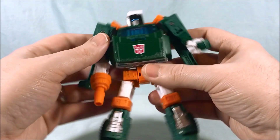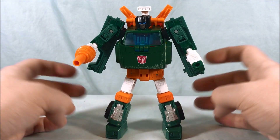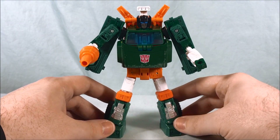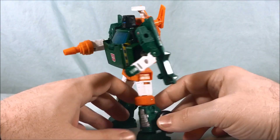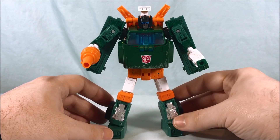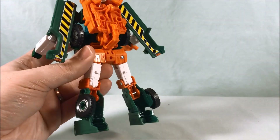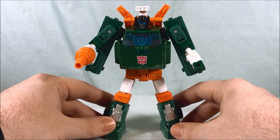I like the look of him. Hoist originally was kind of like a science guy, a builder — he's not a super combat guy — so having a little bit less articulation makes a little bit of sense. I like the bulk to him; he looks very cool. It's definitely very G1 accurate, very accurate to the original cartoon and original toy, which I do like about him. He's got a bit of a backpack but it's not too bad. There's not a ton of kibble hanging off of him. Robot mode's pretty good — let's get into the transformation.